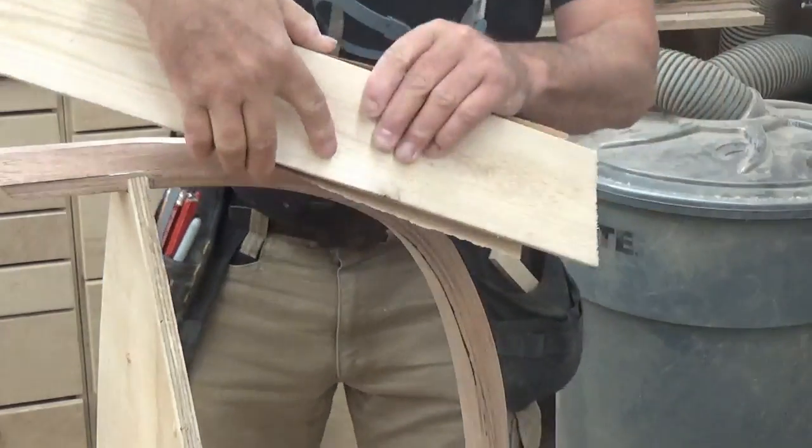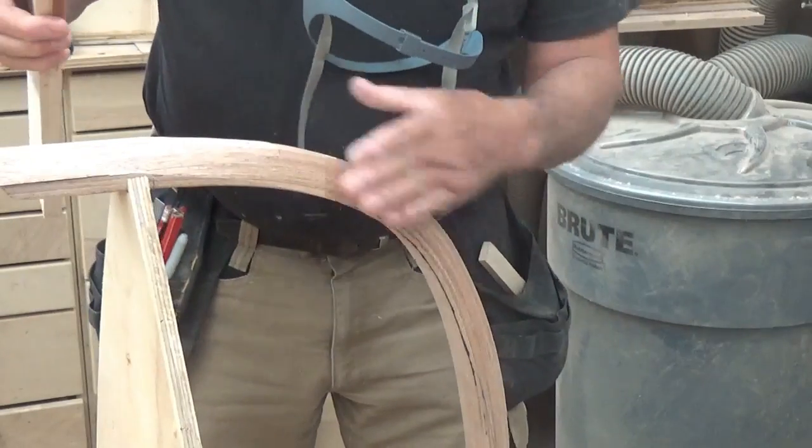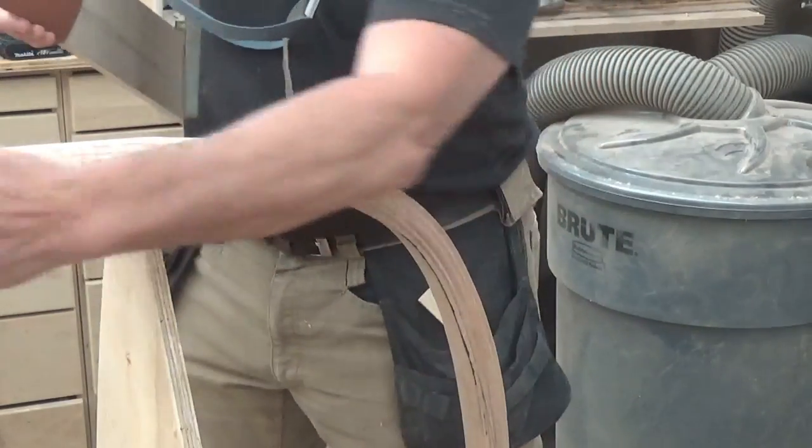Lastly, I can just use a bit of a longboard sandpaper to try and smooth this out in line with the forms.